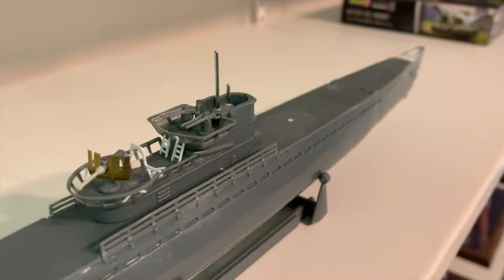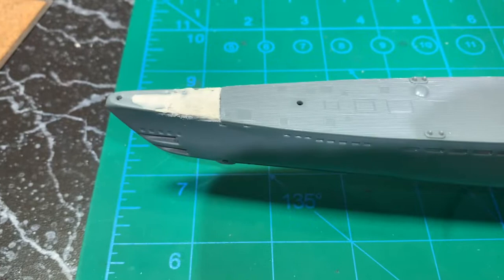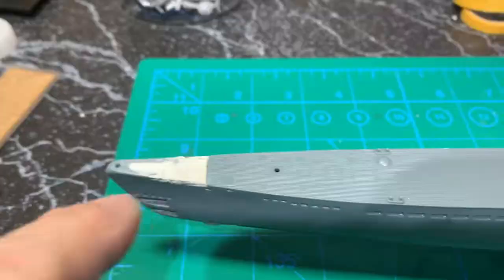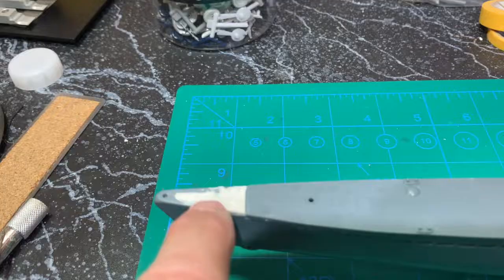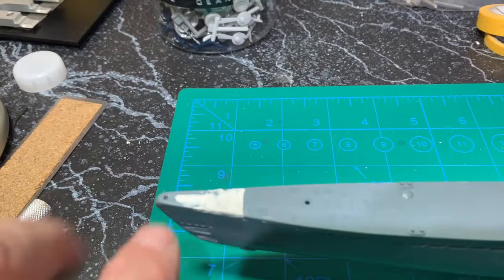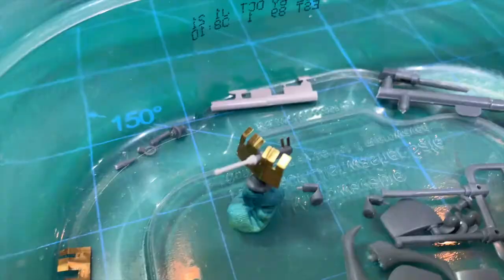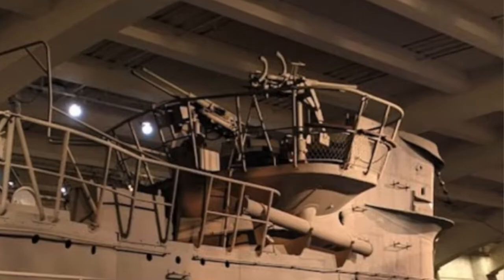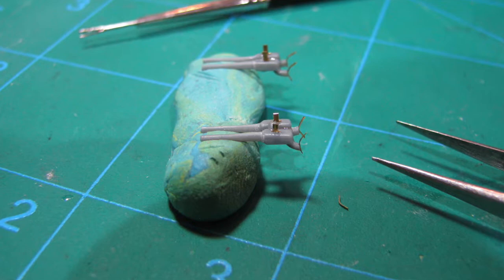I'm definitely having fun trying to bring her as close as I can, given what I have to work with, and I'm strictly using only what I have in my spares box and building stash. I added some magazines to the larger gun and to the other guns over here, as well as where their shoulders go in when they're leaning up against the gun — I just bent some photo etch and glued it there as well.